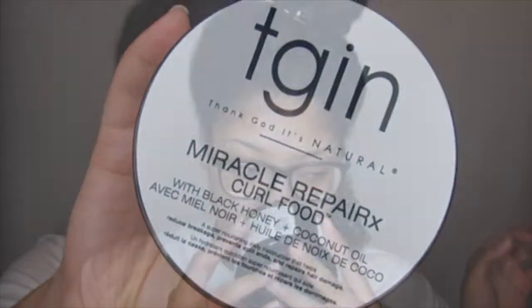This is the Miracle Repair Curl Food with black honey and coconut oil — a super nourishing daily moisturizer that helps reduce breakage, prevent split ends, and repair damaged hair, which is everything that I have. I'm applying the curl food. I don't really smell anything. This is the consistency — it's very thick and I love it. I'm going to start at the root and bring it down as much as I can, applying some to the ends. This is hella thick, very moisturizing. It's like clumping my curls together already before the gel.